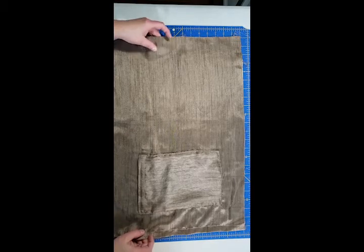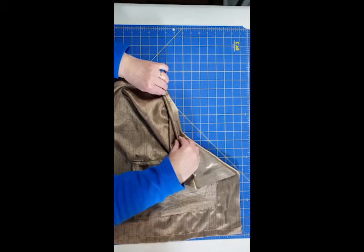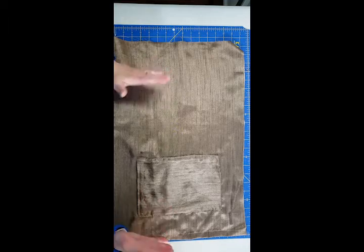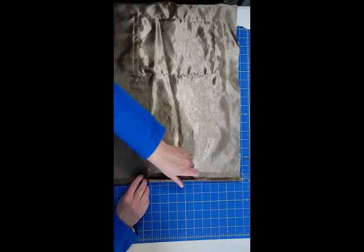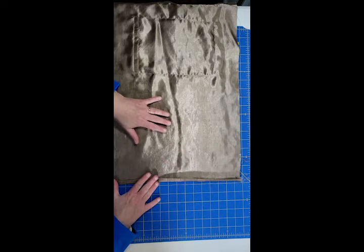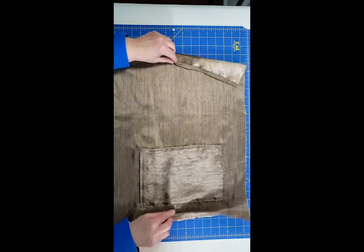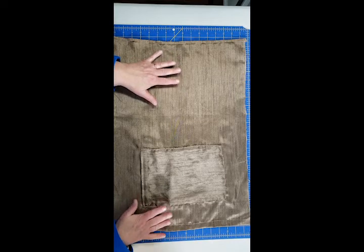The next thing I have to do is press this seam down and then I'm going to sew it down. This will help later when we're doing the actual construction of the muff, putting the ends of the muff together. Now that the ends of the lining are pressed and sewn, we will be able to attach the lining to the fur.